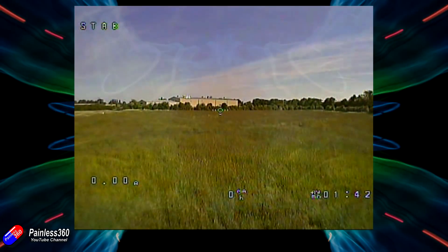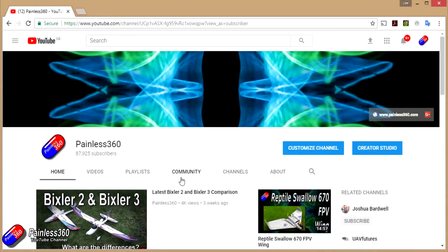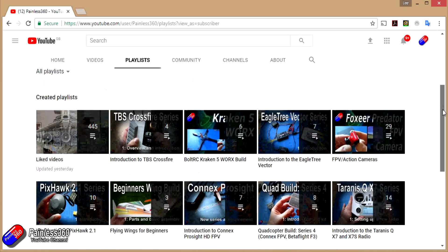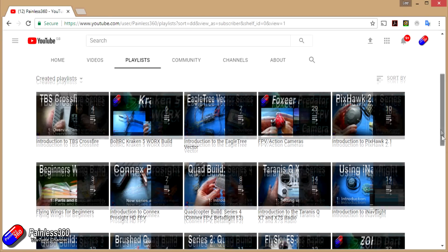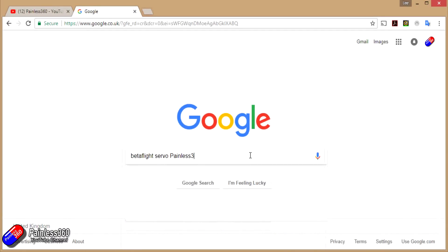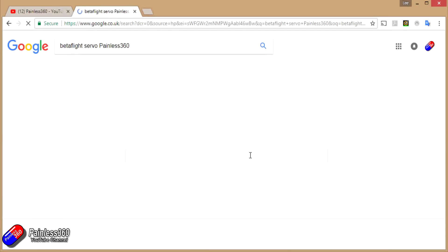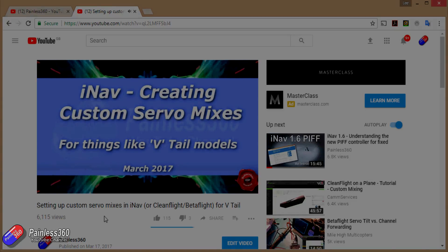Please check out the other playlists on the channel - lots of introduction and beginners guides available. Thanks again for staying with it right to the very end of the series, and as always, happy flying. If you found that video useful or like the content then please hit the like and subscribe button below. If you want to go the extra step you can become a patron of the Painless360 channel. All the videos are organized into playlists by topic, so if you're interested in a particular subject have a look there. If you're not sure whether there's a video for your particular problem, add Painless360 to your Google search term to find the relevant content.